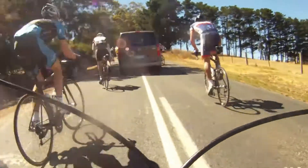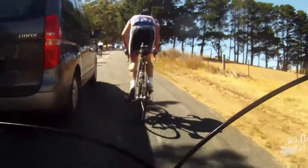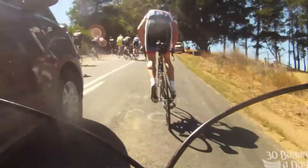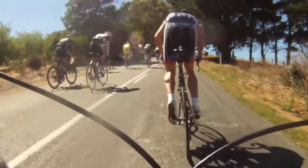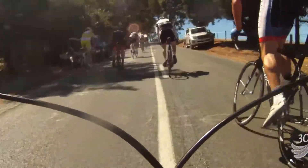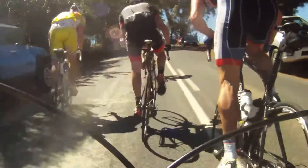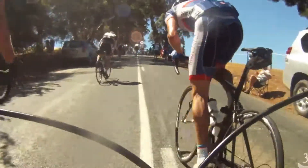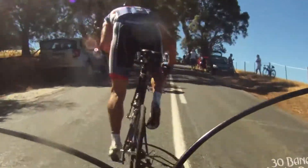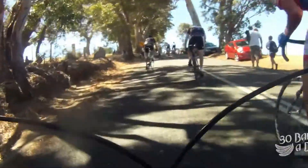I've got a power meter on — these guys don't. They have no idea how wrong their pacing strategy is because they don't have a power meter. That's why I'm going to smash them up the climb. They're putting out too much wattage and I can tell that. So I'm holding back, sitting in my climbing wattage, letting them burn themselves up. They're going to explode — once lactate floods those quads, it's all over on Checkers Hill.